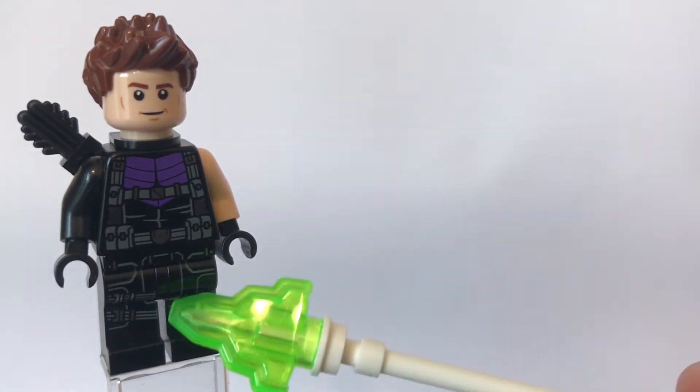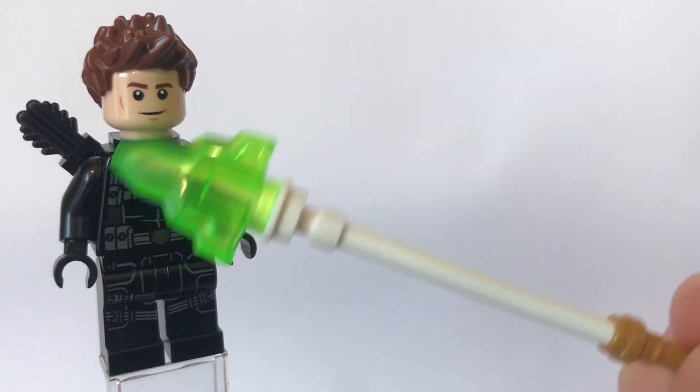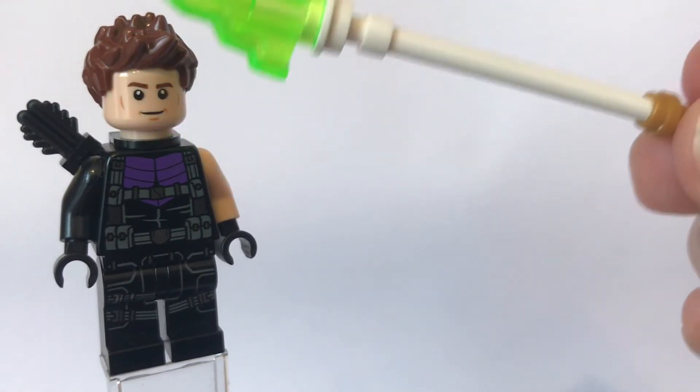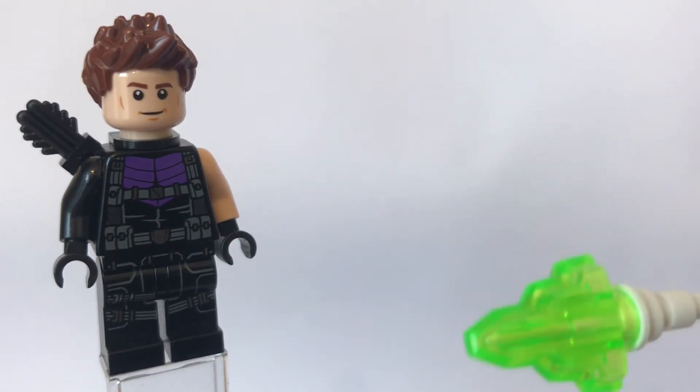I think mine is quite accurate considering I don't have that figure. To build him you are going to get the legs and that arm from Black Widow from the Infinity War battle pack set — that is the blonde hair Black Widow. The torso and that arm and the quiver piece as well is from a Hawkeye minifigure from the Avengers truck takedown. And last but not least the head and hair comes from Hawkeye from the Avengers Endgame Ultimate Quinjet battle set.